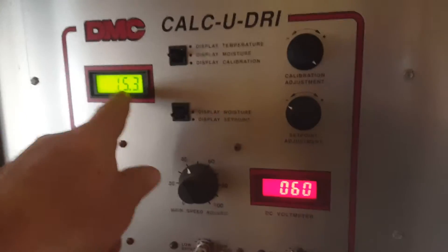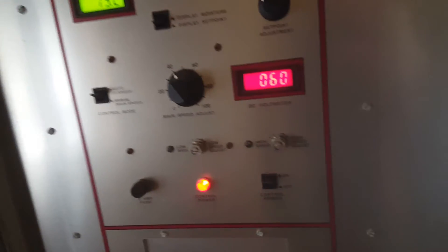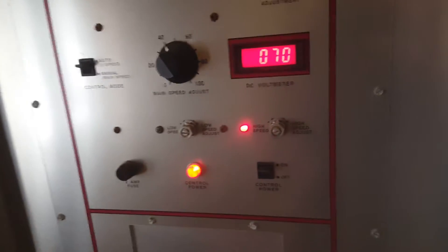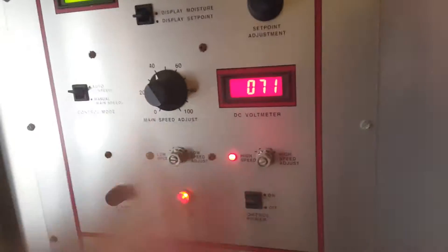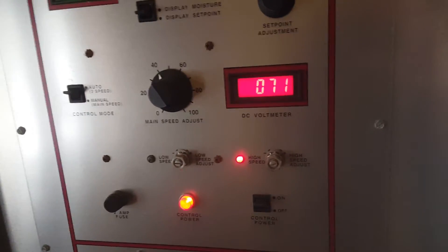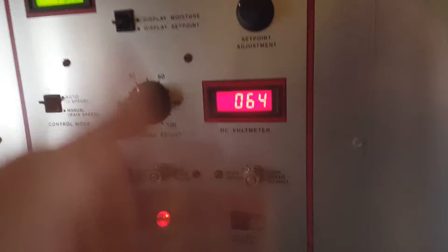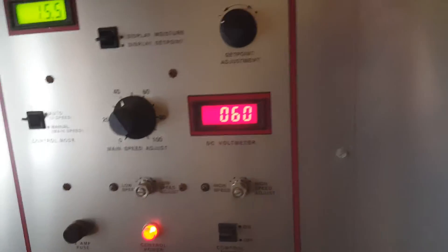It's trying to hold that 15.5 to 15.3 area. It slows down the meters, and now it's sped back up because it's sensing 15.3 and 15.4. And if it senses lower, it speeds up. Now it's ramping back down because it jumped to 15.5.